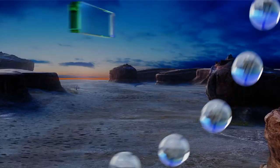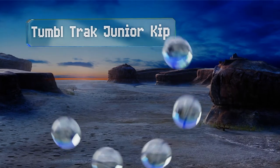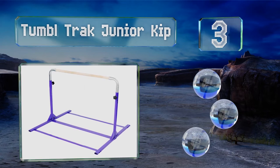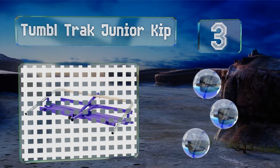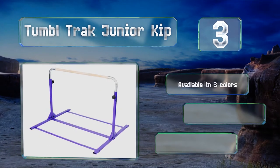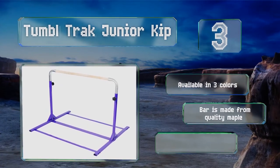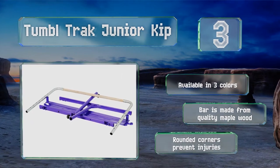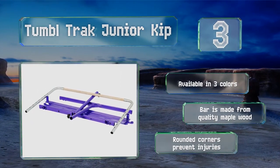Nearing the top of our list at number three, the Tumble Track Junior Kip is solid and sturdy thanks to heavy-duty steel tubing. It should stand up to years of use thanks to its tough powder-coated finish. It's available in three colors, and the bar is made from quality maple wood with rounded corners to prevent injuries.